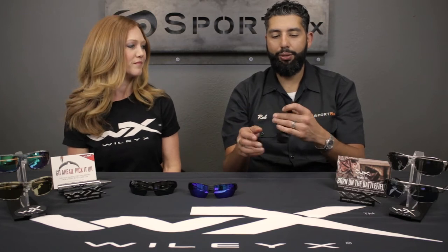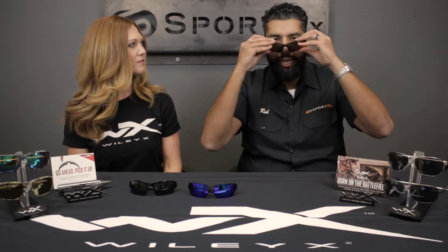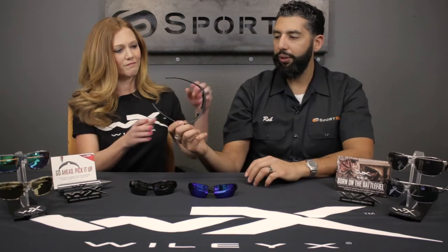So the Saint, like we said, is super popular here at SportRx. A few things to note about this frame: one is it's about a medium size fit. I'm about a large, extra large, so it's a little bit too small for me. Why don't you throw one on for us, Karen? That's pretty good on you — maybe a little bit too big for Karen, but definitely a medium fit on this guy.